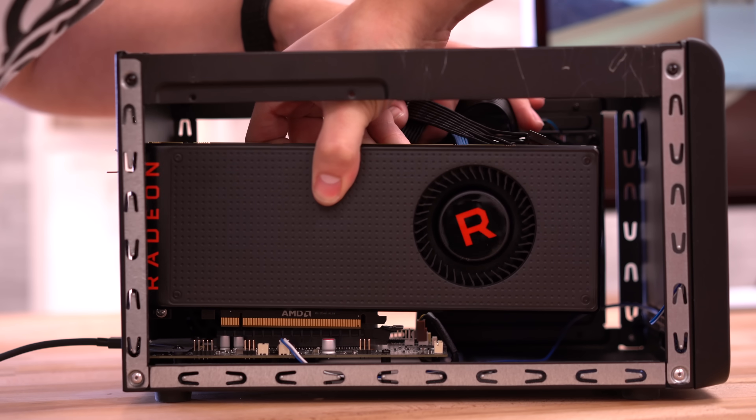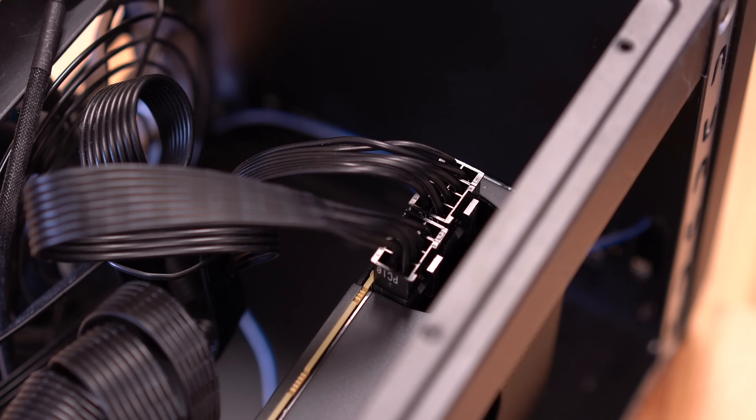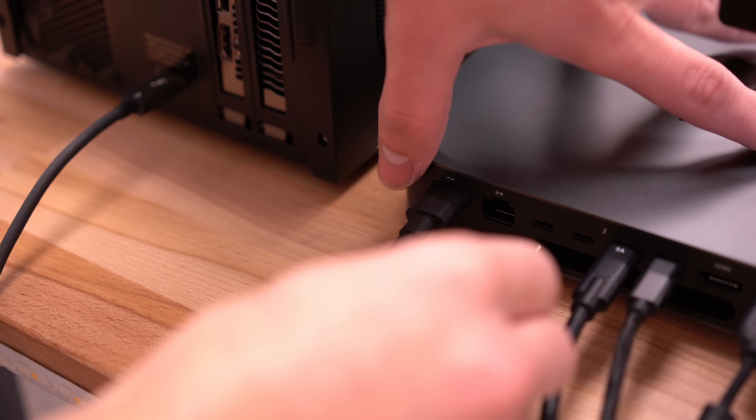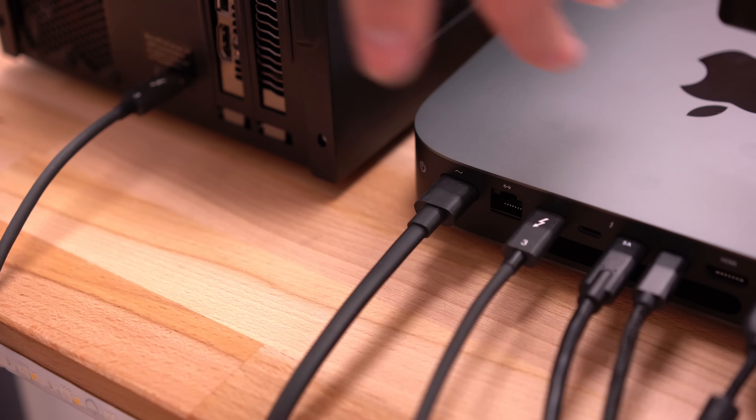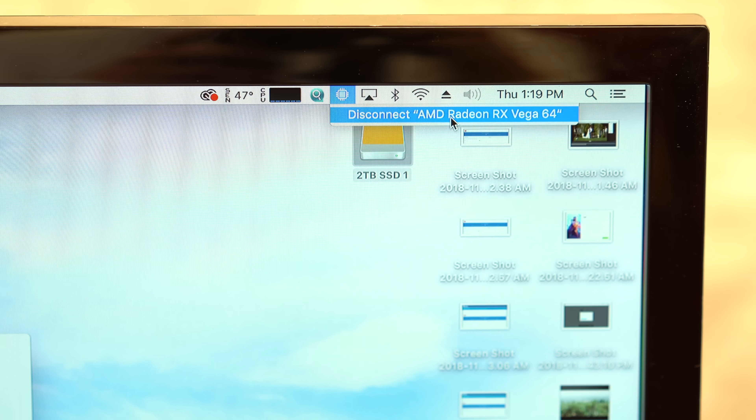Setting up the eGPU was really easy — just drop the card into the PCIe slot, insert the power connectors, plug it into the wall, and connect it to the Mac Mini's Thunderbolt 3 port. The Mac should instantly recognize the eGPU and automatically start using it for graphics rendering.